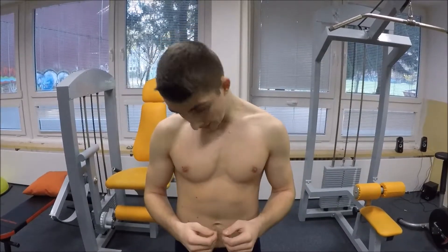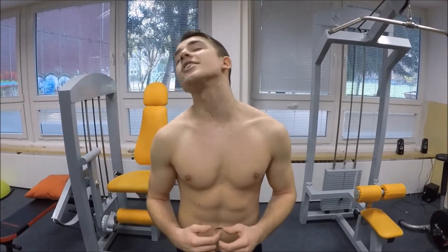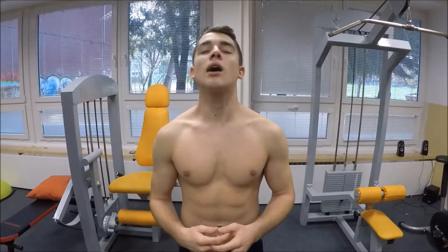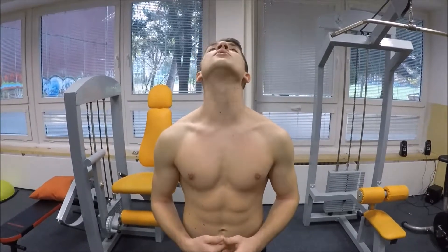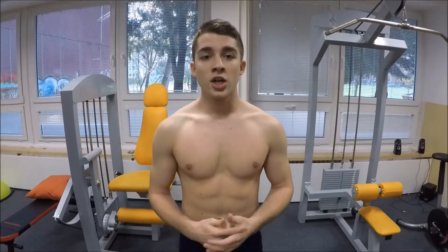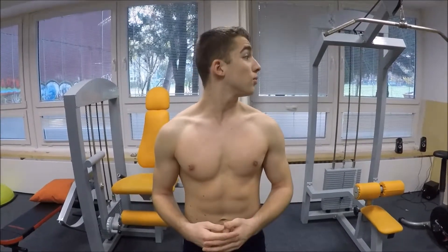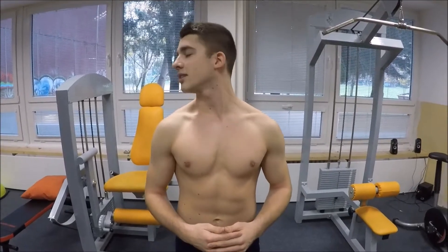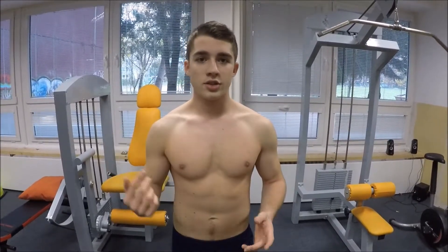The first exercise is mobility for our neck — just turn it around to each side about three times. After that, do a 'yes' movement: up and down to your maximum extension. Then do a 'no' movement: one side, other side, about two times each side.